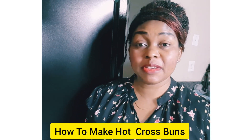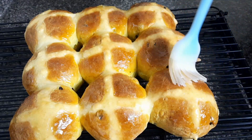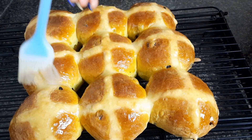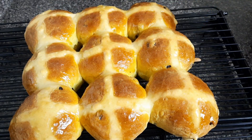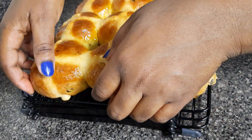Hello friends, you are all welcome back once more to my kitchen. My name is Yvonne. In today's video we're making some hot cross buns. Hot cross buns are little rich bread, perfect for you. If you want to know how I came about with this, just join me in the kitchen.